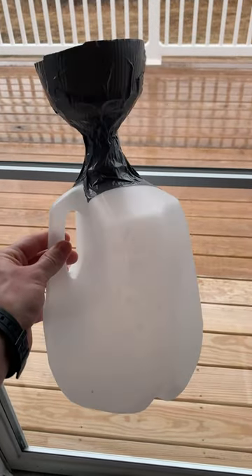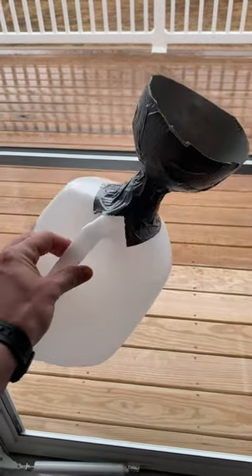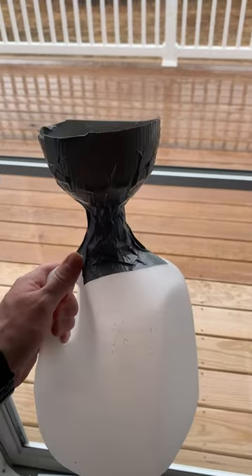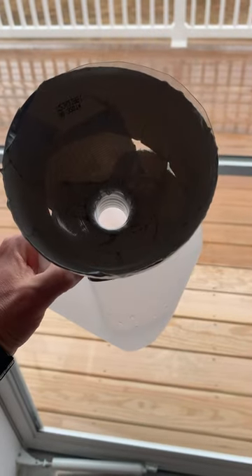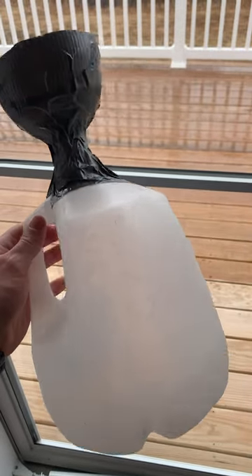This is an easy way to make your own ice melt spreader. Just take a gallon jug and then the top of a 2-liter pop bottle, put the lid in upside down, and duct tape it on there.